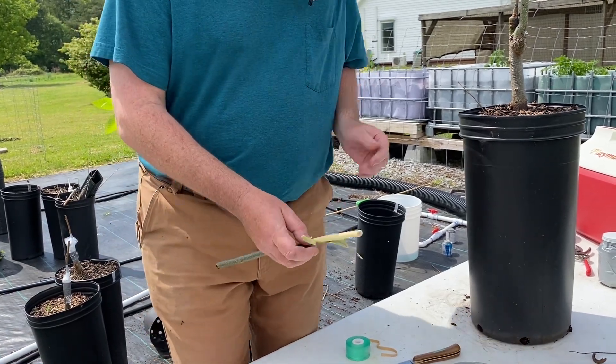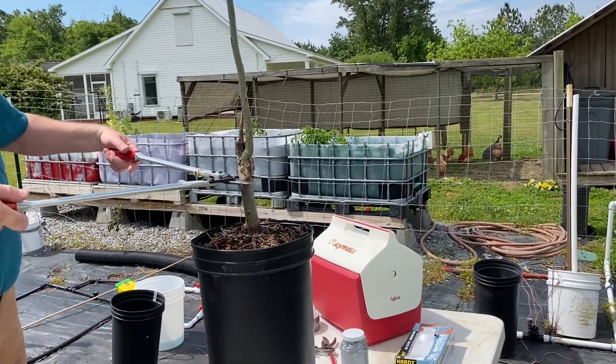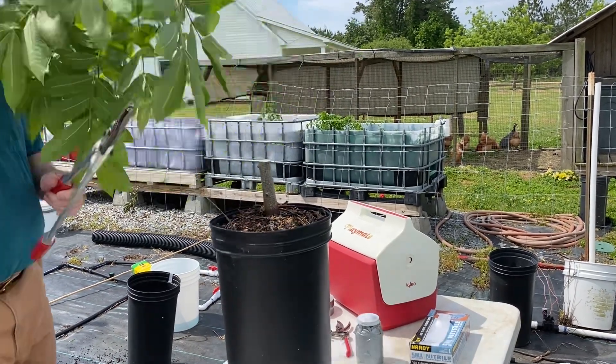So I've chosen a tree here. This is a previous failed graft. I'm going to do a Texas inlay bark graft, probably called the American Method on some other videos. So we'll cut that off.